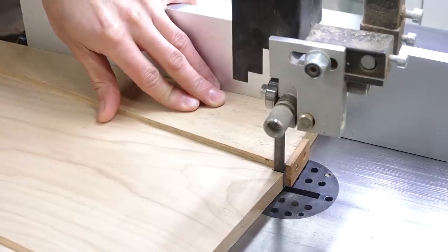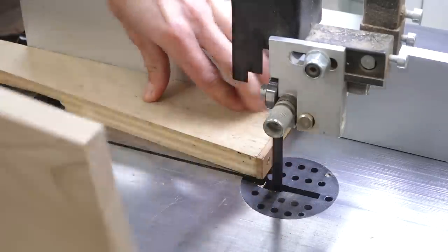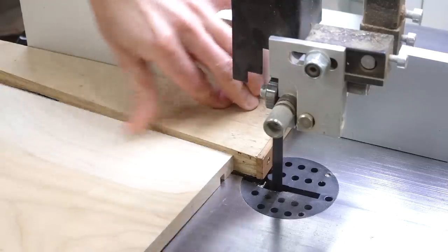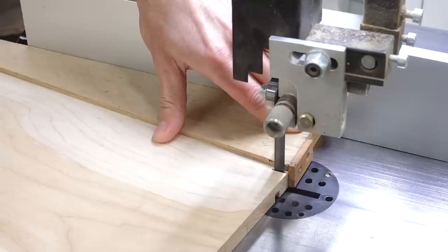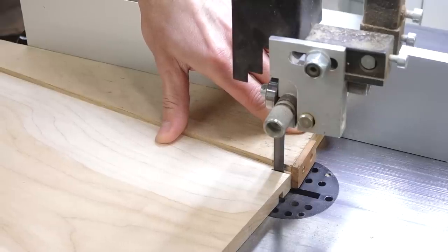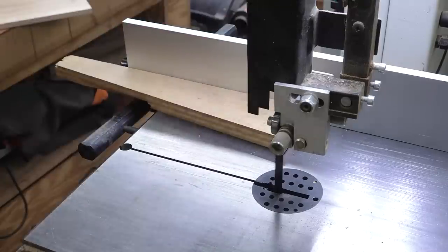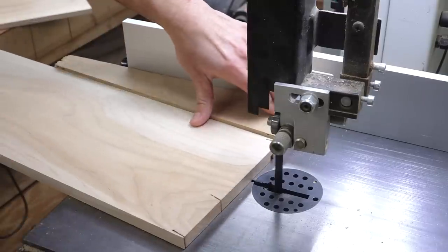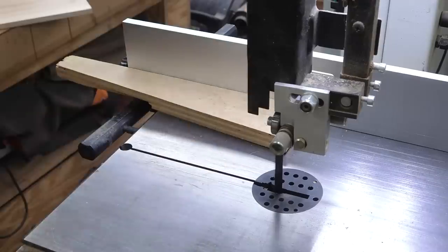If you haven't seen me use this before, here's some footage of it actually being used. It allows you to use your fence in conjunction with this jig to cut the angles for your tails. This is a great way to quickly and accurately cut all your tails so they're all uniform, and because you're able to flip the piece as you're working, you can make your tails symmetrical, if that happens to be what you're going for, which most of the time most people are.